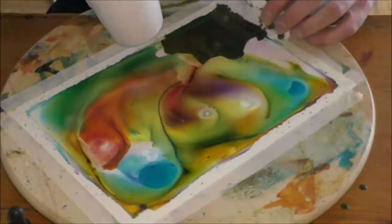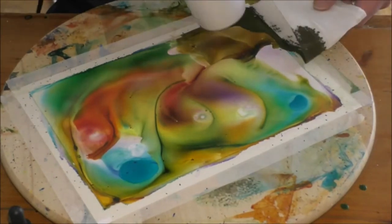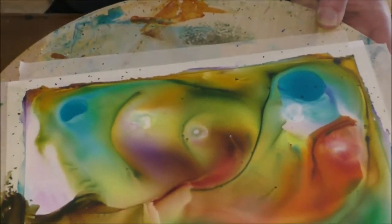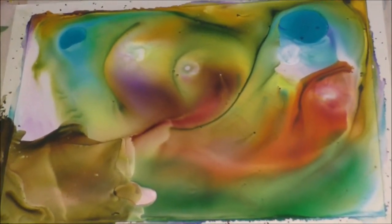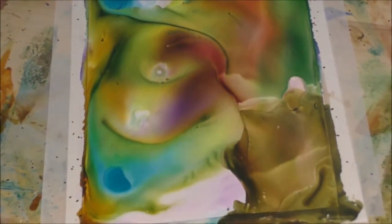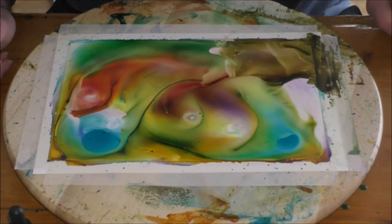It can get messy at this point because sometimes the inks don't stay inside the tape walls I created at the beginning. That's why my Lazy Susan surface is already covered in paint, but that's no problem — usually this ink dries very quickly, especially when I'm blowing warm air on top of it. It doesn't matter if the wood surface of the Lazy Susan is dirty or not.